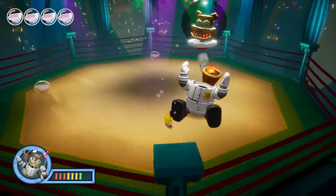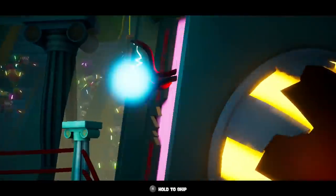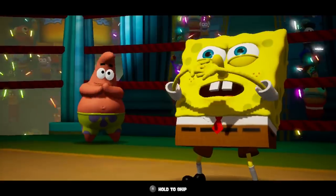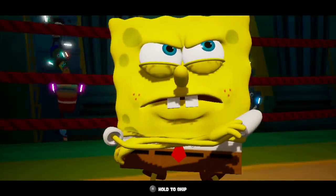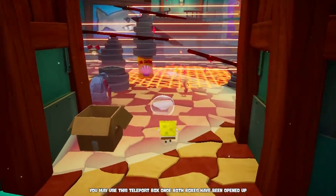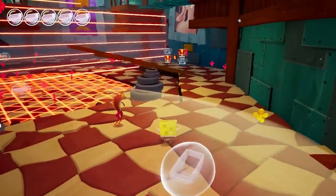I'll be real with you guys, I really don't know much about SpongeBob SquarePants. The show became wildly popular when I was a bit older and wasn't into cartoons as much, but it seems like people in their mid-20s now were really the main target. I've always heard that SpongeBob SquarePants Battle for Bikini Bottom was a really good 3D platformer during a time when 3D platformers were kind of being phased out. So when the Rehydrated version was announced for all modern platforms, I thought it might be cool to check it out.